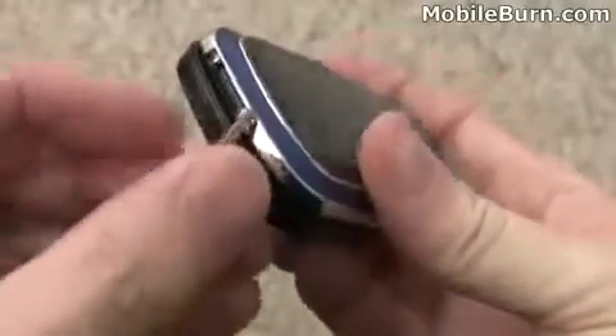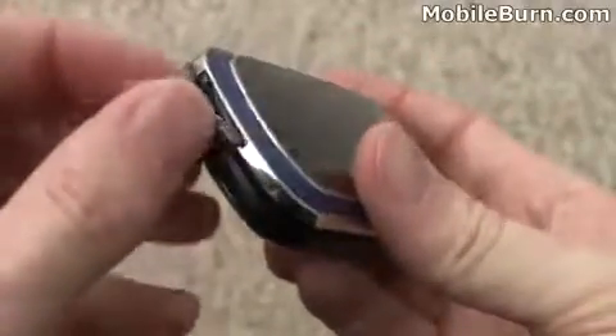Up top is where you find the proprietary Pantec connector for power and of course headphones, though no headphones are included in the box. On the bottom there's a micro SD memory card slot, and no card is included.